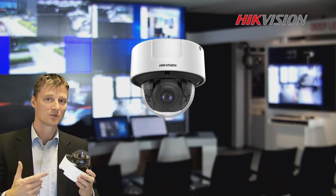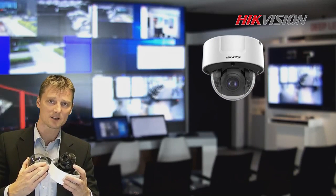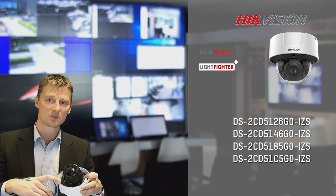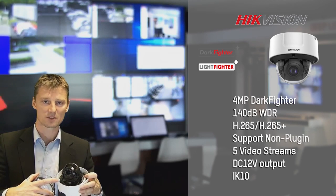This is our indoor dome camera. This indoor dome camera is supported by XIR technology 2.0. Internally we can find the SD card slot and the analog output, so when the camera is positioned it's easy to adjust and to control the image.